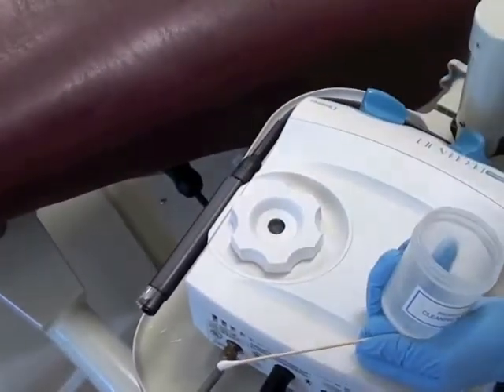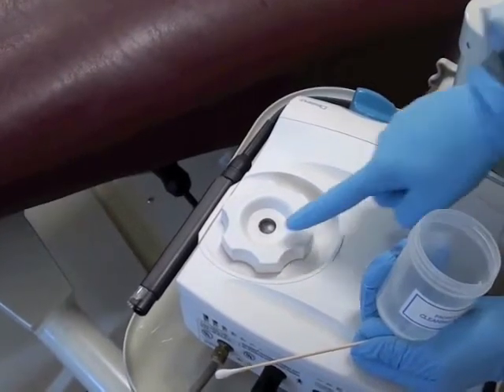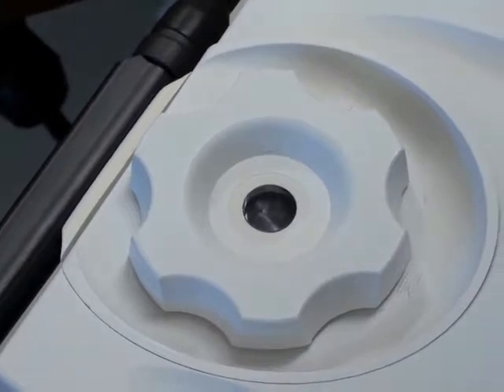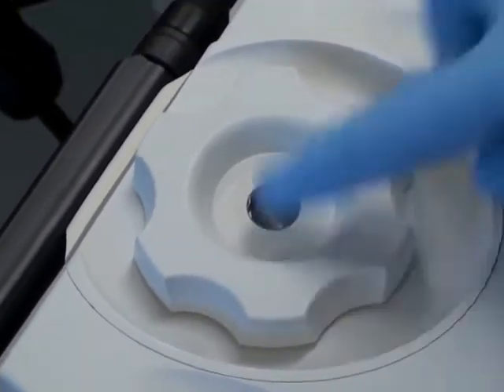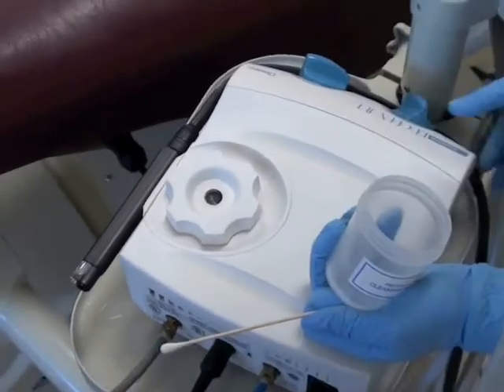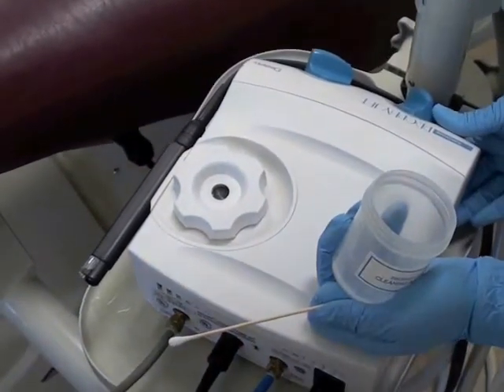Then turn your unit on to make sure that the powder fluffs, which clearly you can see in the window that it is. Before this occurs, you want to make sure that you turn the unit on and allow all the air to come out of that hole to dislodge any hardened pieces of powder.